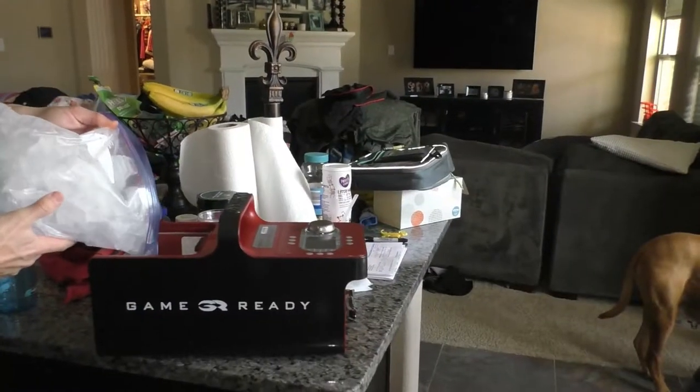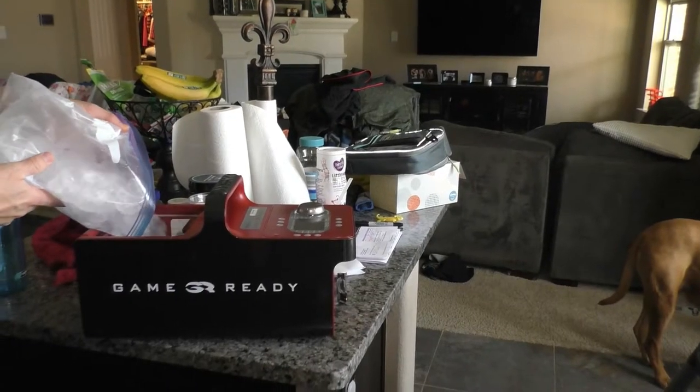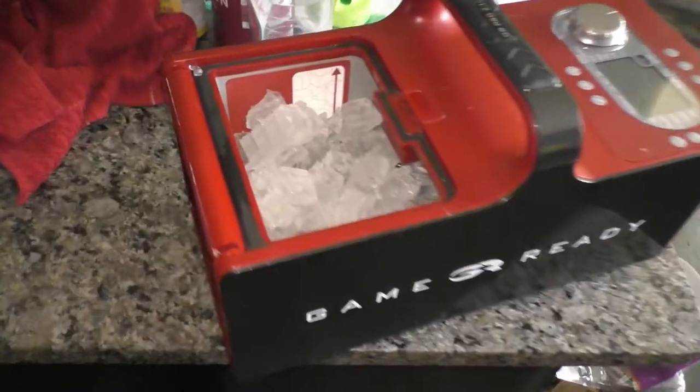After that, you pour in the ice. I like to pour it all the way to the top so I can use it several times throughout the day.